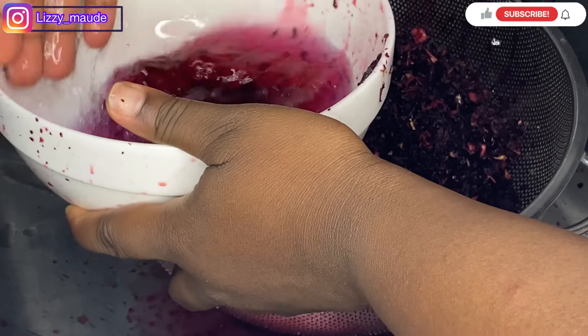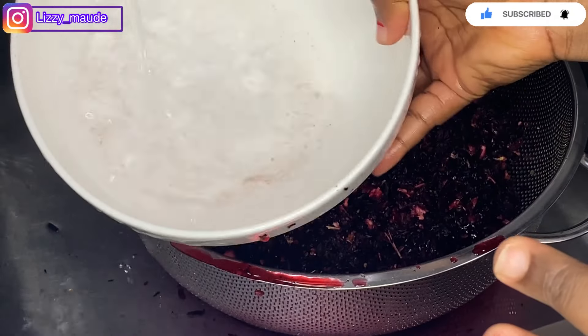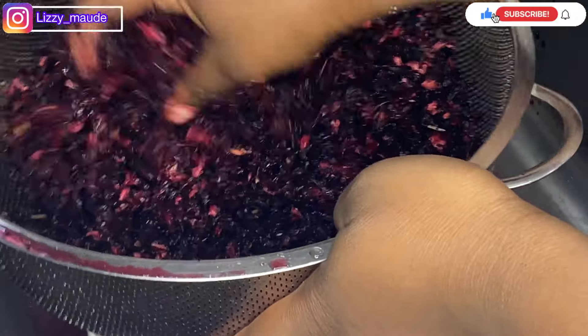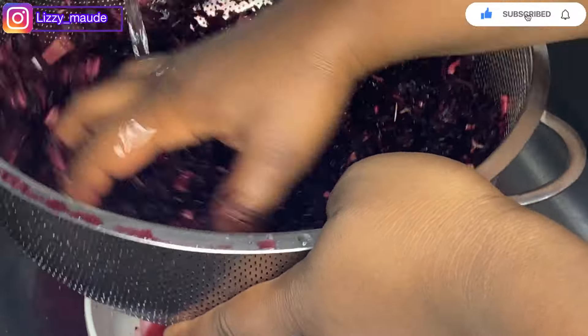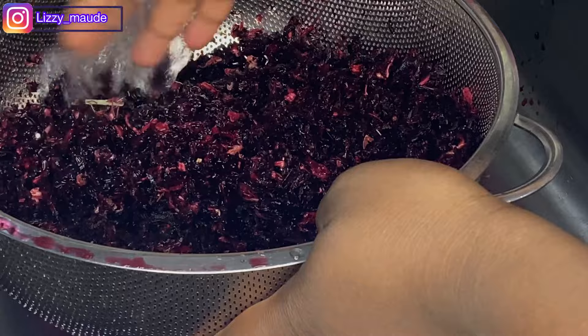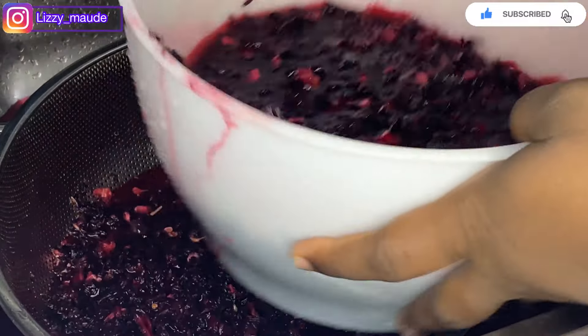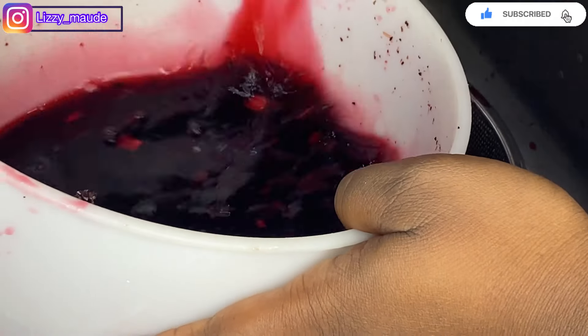Make sure you always wash your zobo leaves until the dirt is fully out. Just wash your zobo leaves as many times as possible. I'm still washing it — this bowl is not helping me wash it properly, so I have to change to something bigger.